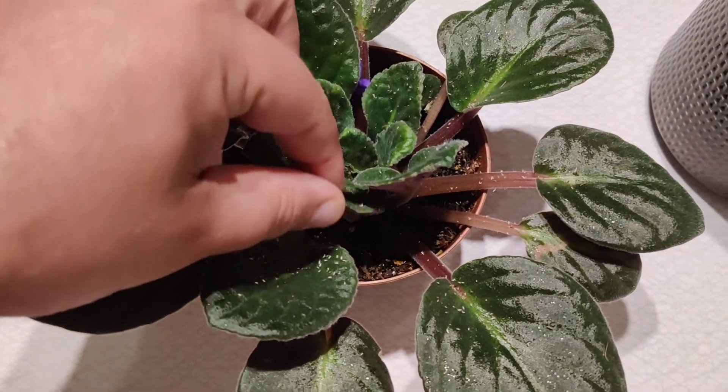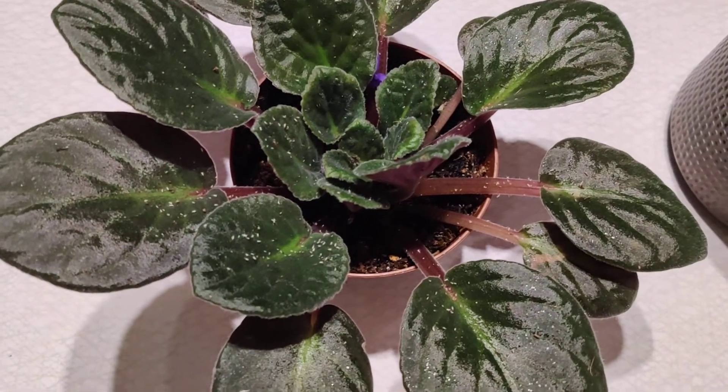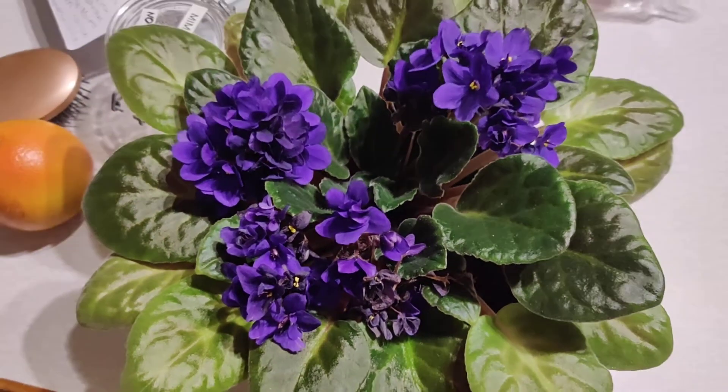Aphids tend to go under the leaves or under the young leaves, like these in the middle here. I already checked that plant and killed off everything I could see.